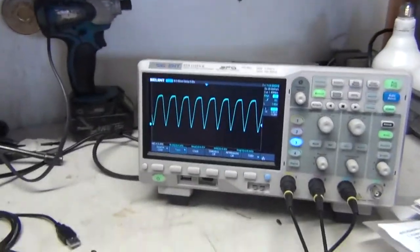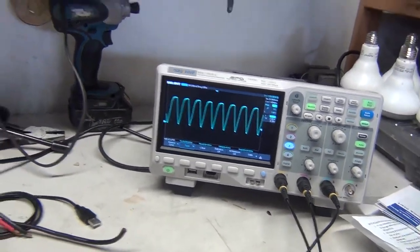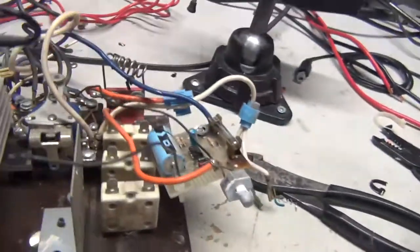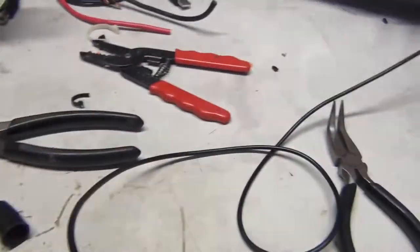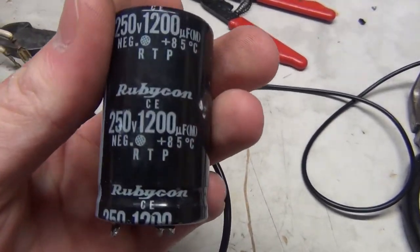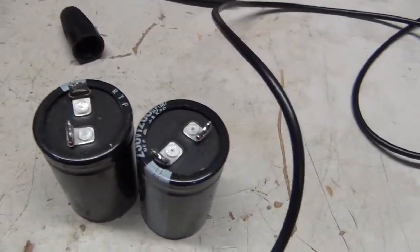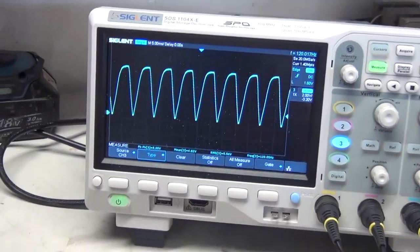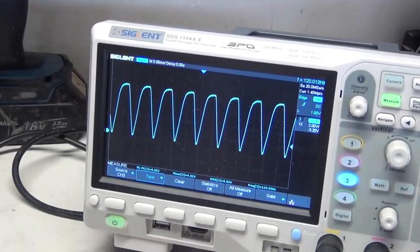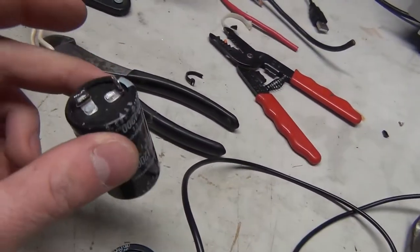Now that we've seen improved ripple just by configuring the transformer and diodes properly — unlike whoever designed this thing — we can take these two 50 volt 1200 microfarad capacitors, wire them in parallel, and hook them across the output to show you the effect on ripple and how it changes with load according to capacitance. I'll be back once I've soldered these up.